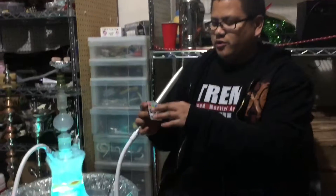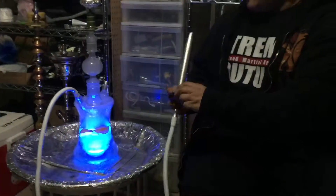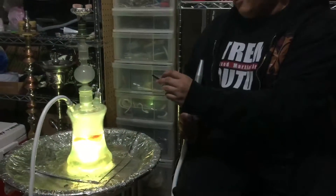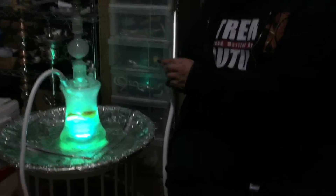Hookah etiquette. And I'm gonna turn this off. There are lots of settings for colors: red, green, blue, orange, yellow, lime green. I don't know what color this is — teal.